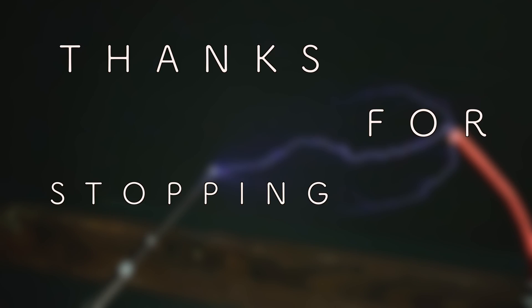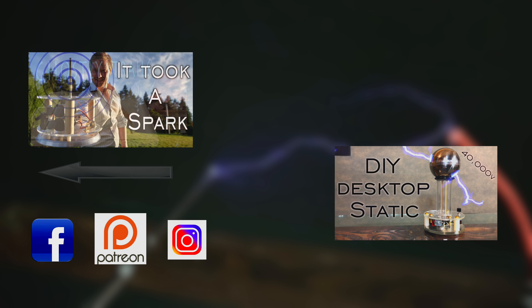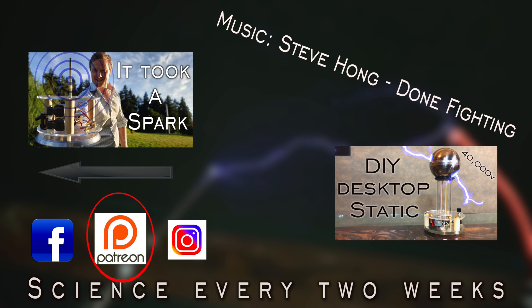Thanks for watching today, and if you enjoyed what you saw, please consider supporting Plasma Channel on Patreon. Thanks for stopping by, and don't forget to share, like, and subscribe to Plasma Channel. Check us out on other social media, and feel free to check out our various other episodes. With science every two weeks, you stay classy.